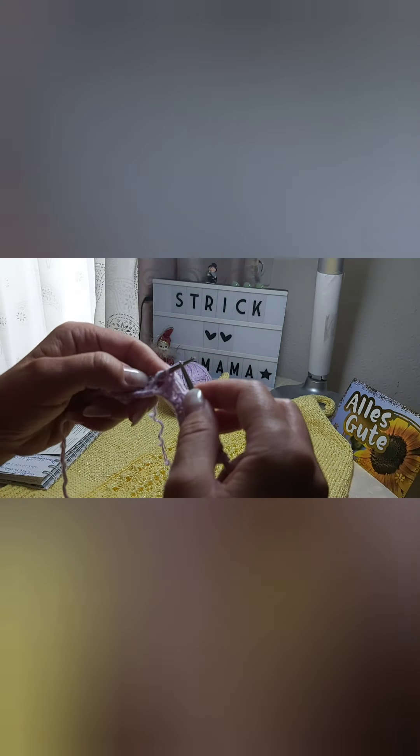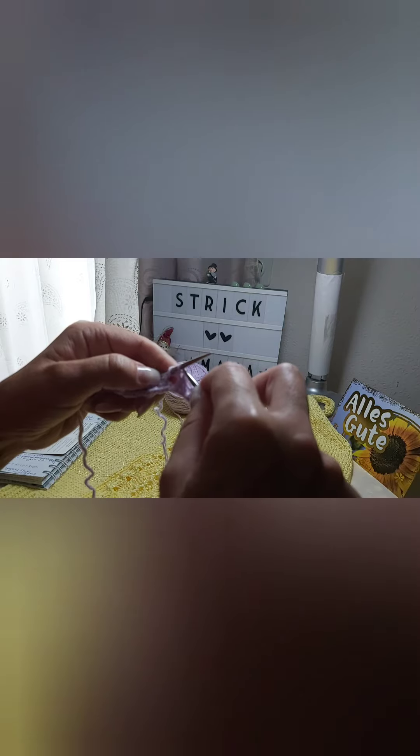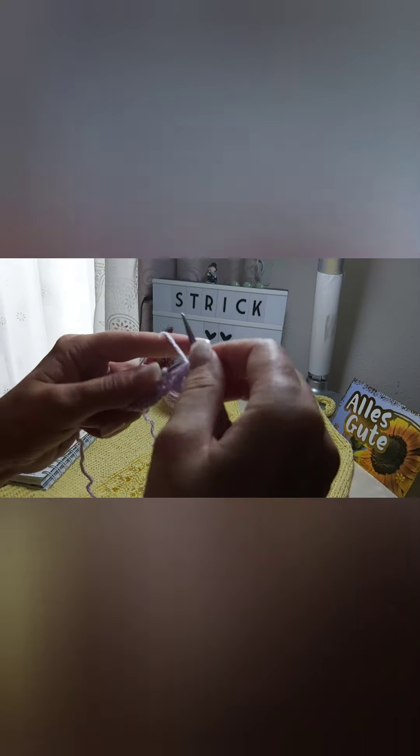Third row: edge stitch, three left stitches, three right stitches, three left stitches. Yarn over, yarn over, yarn over, two together leaning left with one stitch leaning right. One left stitch, two together facing right.